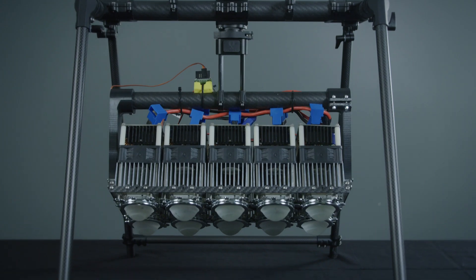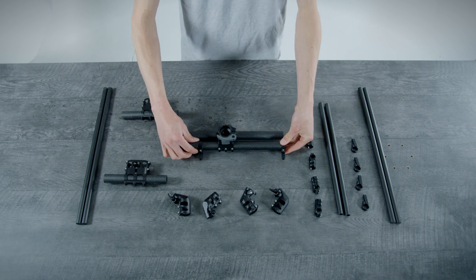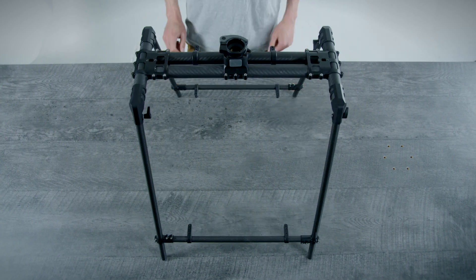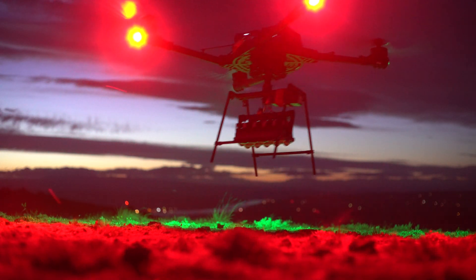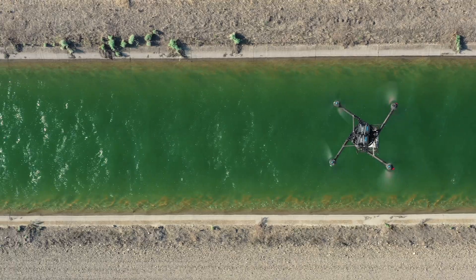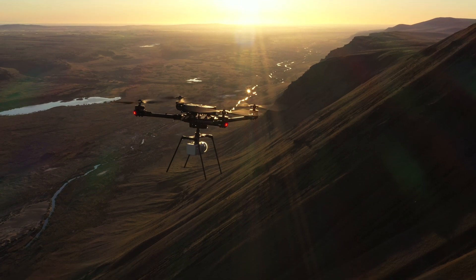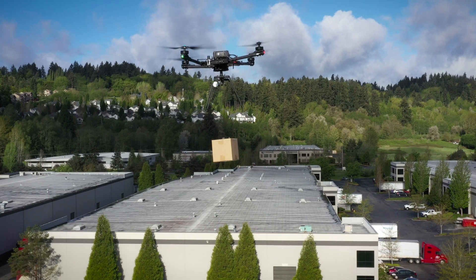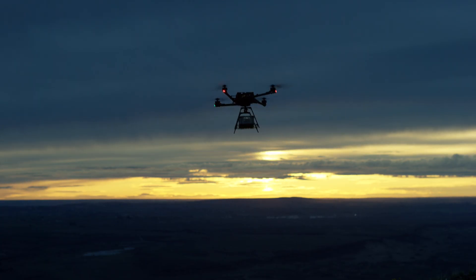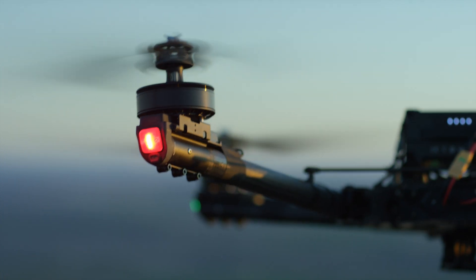Think of it as a starting point for any custom payload integration. With its carbon tube frame design, the cargo landing gear kit can be configured in numerous ways to accommodate everything from LiDAR systems to LED lights. The cargo landing gear uses FreeFly's towed-in-the-hole quick-release system for easy mounting to the aircraft and fast payload swapping.